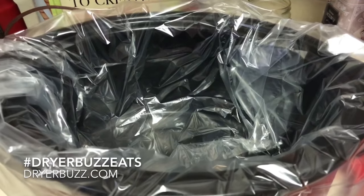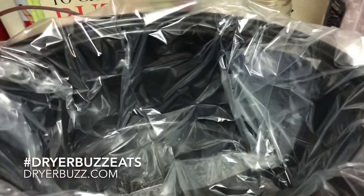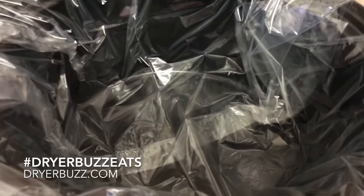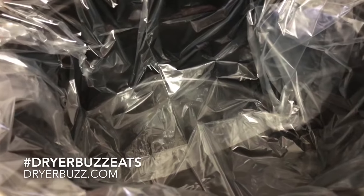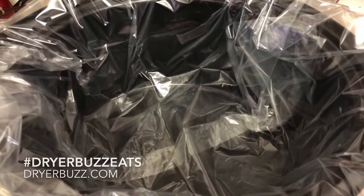Hey, it's Yolanda at Dryer Buzz — I got a buzz it or bash it for you. This is a slow cooker liner. I'm ready to do some barbecue chicken in the slow cooker. I want to take a nap but I also want to wake up to some dinner, so I am going to use this liner. I don't know that I've tried it before — I purchased them and never used it — but I'm thinking barbecue chicken is gonna make such a mess, so we're gonna try it out. Buzz it or bash it, and I'll give you the results.